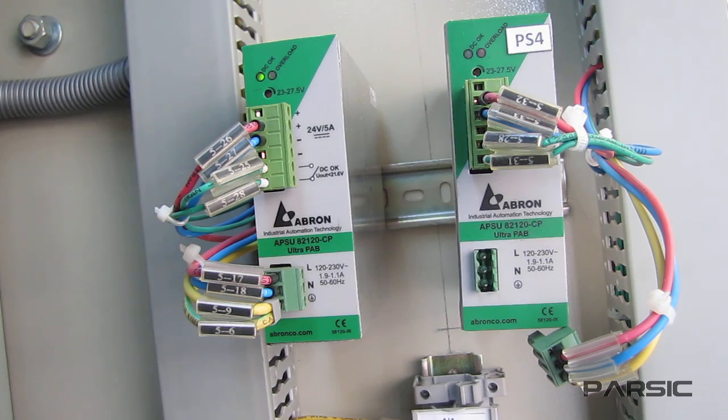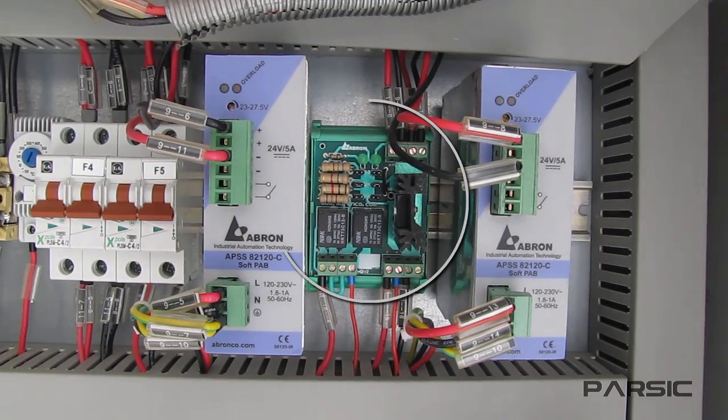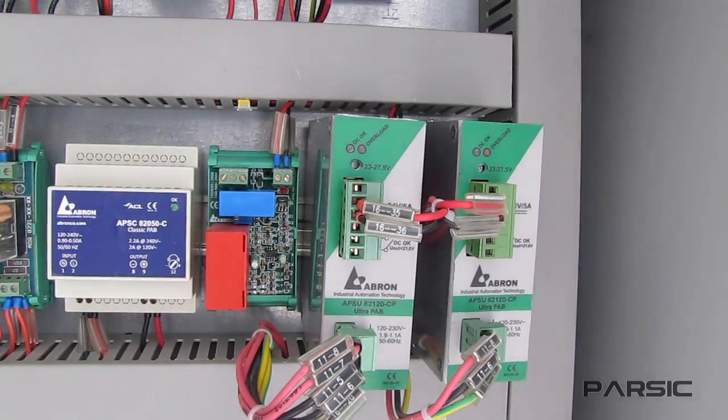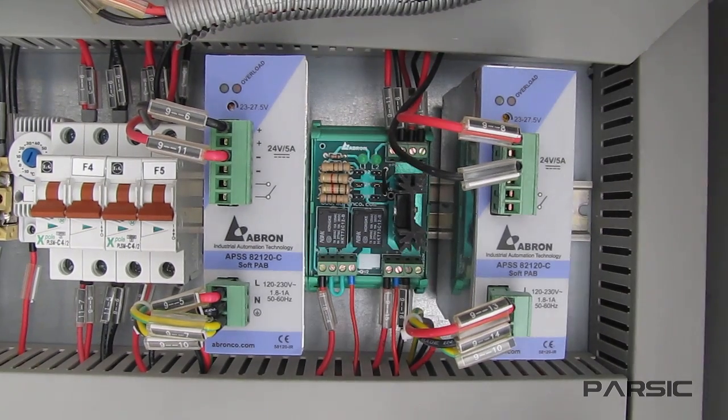If we had two normal power supplies without an internal diode, we can use an external redundant module that is designed especially for this kind of application in order to make the two supplies operate as a redundant system. So there are two methods of utilizing redundant power supplies: using power supplies with internal diodes, and using normal power supplies with an external redundant module.